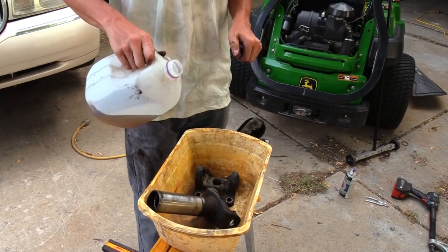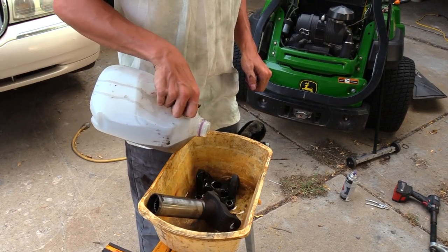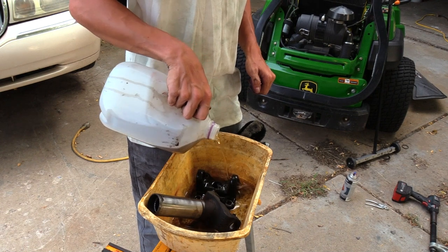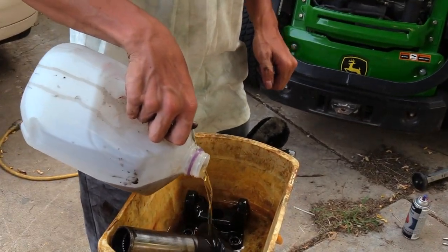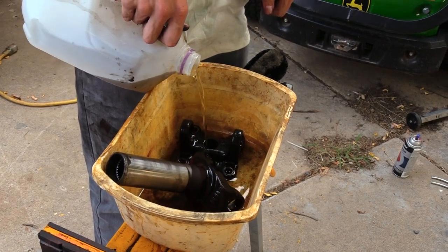If you saw Richard's first push rod cover video, you know the ginger ale colored solvent is none other than used brake fluid recovered from brake rebuild videos. It makes a fantastic degreaser and carbon remover, and the price is right.